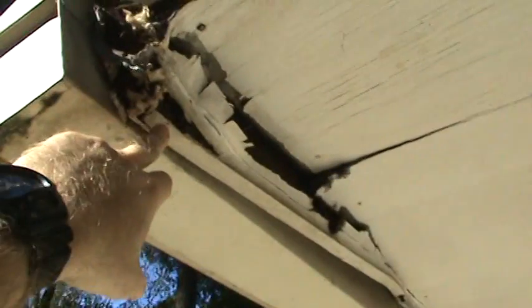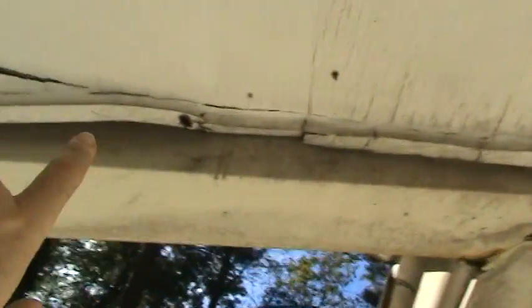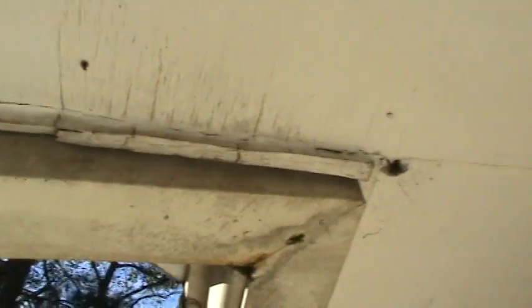Up here she's got these soffits and fascias on the left side of the entry. You can see this has just crumbled to mush from all the water coming behind it. We'll cut out a two-foot by seven-foot section of soffit through here because it's rotted on the edges — you can push your hands through it — and you can see all the mold and fungus that's grown up here from so much moisture.